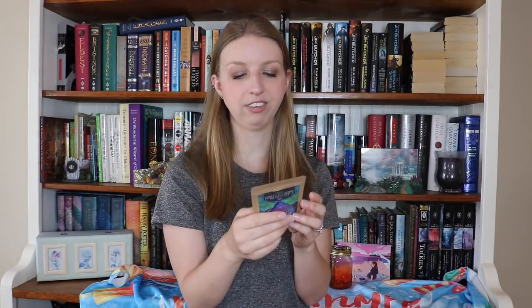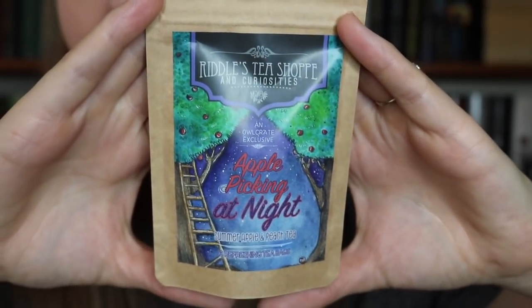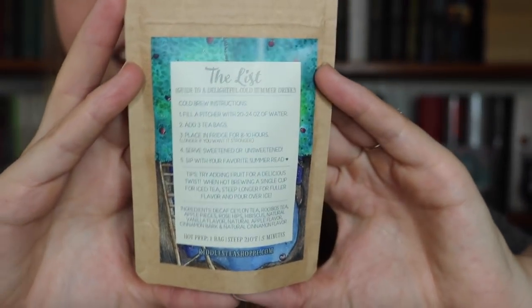The next thing is a tea from Riddle's Tea Shop, which is the vendor reveal they did for this month. This is 'Apple Picking at Night' — it's a summer apple and peach tea. All of the teas I've gotten recently sound like perfect iced teas, so I'm actually going to brew this as an iced tea. This is an Owlcrate exclusive. The label is so cute — and based on the directions, it is for a cold brew. Pat on the back. On the back there are actually instructions for how to cold brew it.